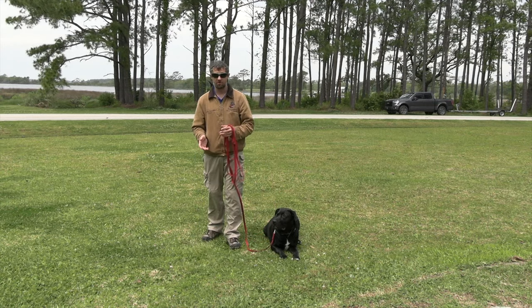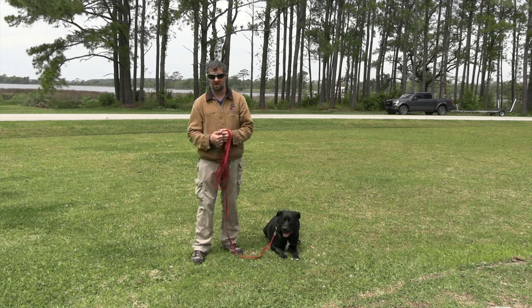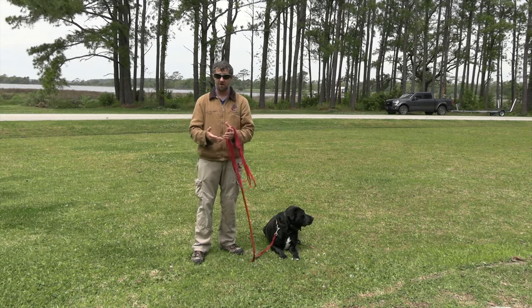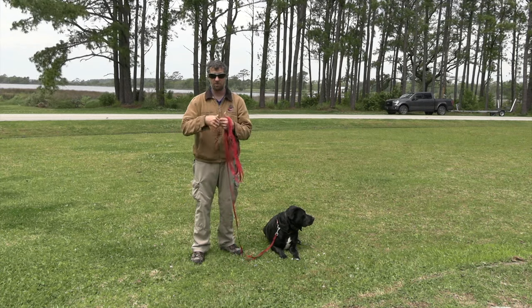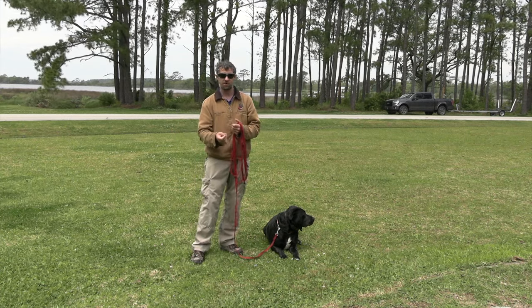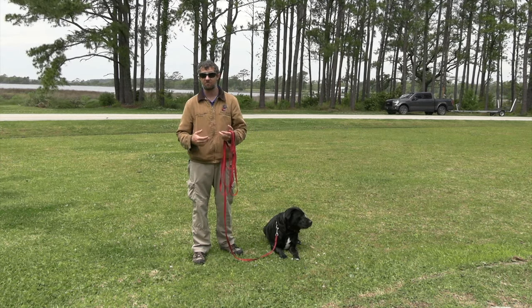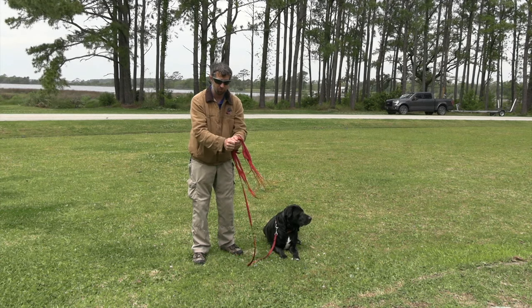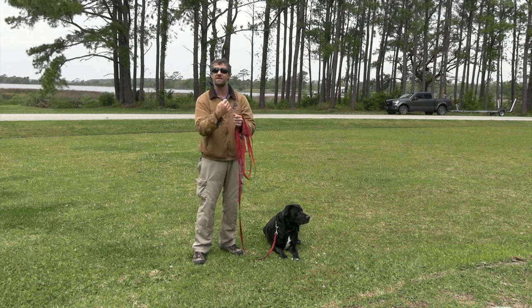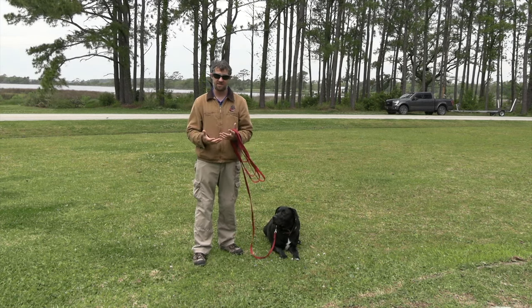Angus has been wearing this collar — it goes on first thing in the morning and comes off last thing at night. The sound of the collar is very positive: when we turn it on, he gets a treat; when we put it on, he gets another treat. He even has a command 'dress' — as we put the collar on, we give that command and he gets a treat.